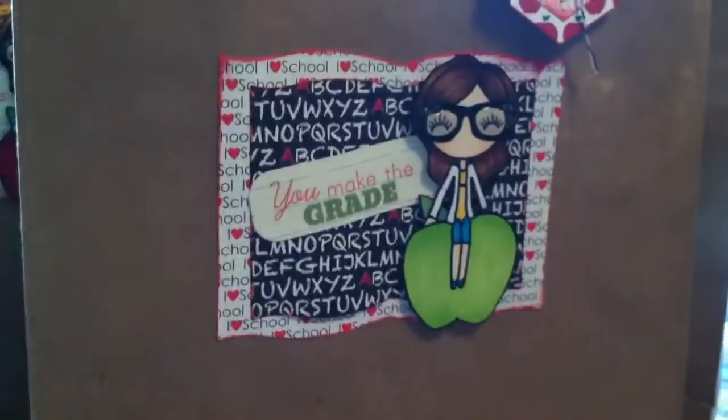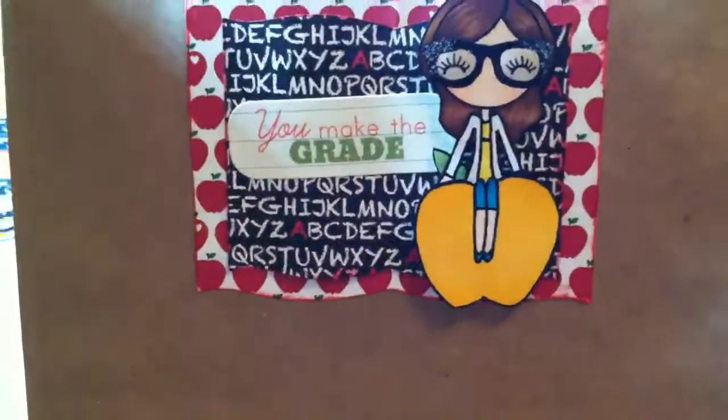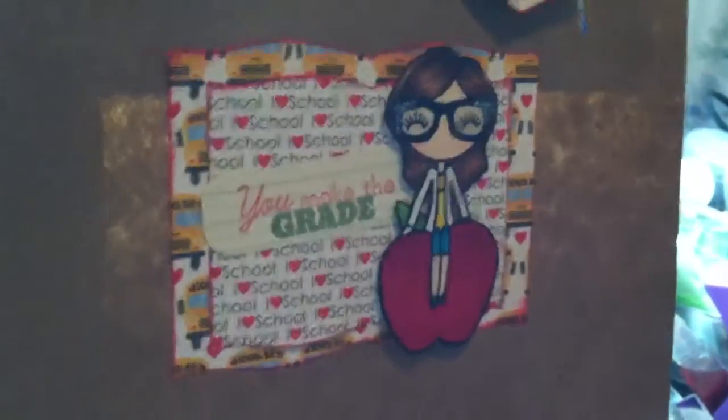So there's that one — she's on a red apple. Then this one is on a yellow apple, this one's on a green apple, and then this one is on a red apple. I just switched out the papers I used, and they're on craft gift bags — a quick and easy way to decorate a gift without spending a ton of time.